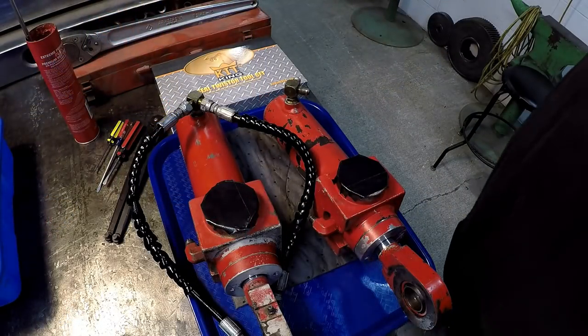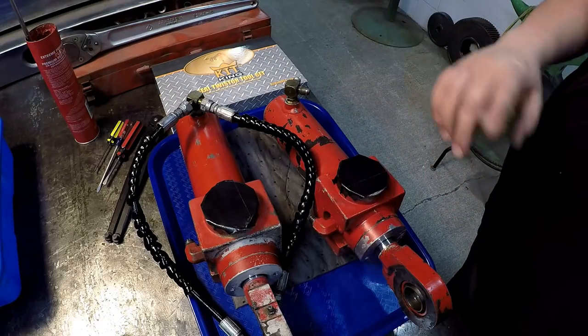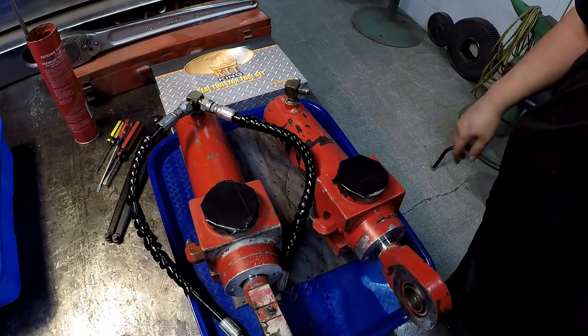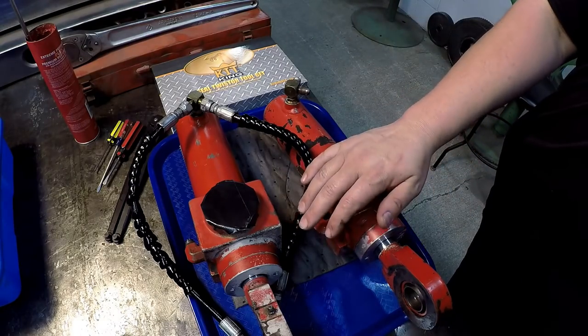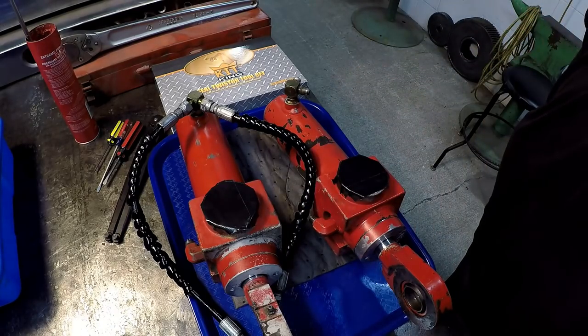Alrighty guys, we got this job finished up. Last night Fernando had grabbed the other longer one that you had seen me do because he was over here working on the AC. The bearings came in today and that's why these are a day out. We got these things finished up.